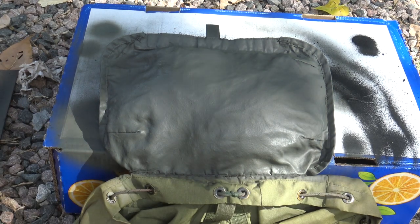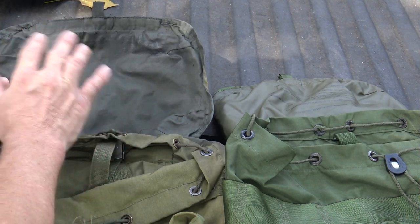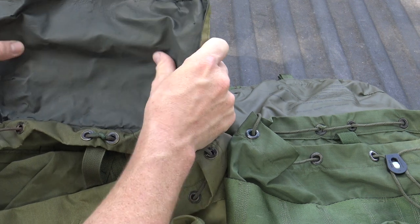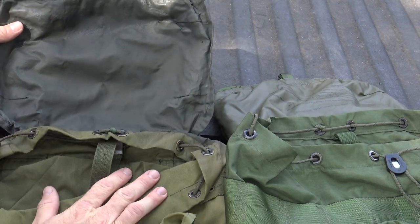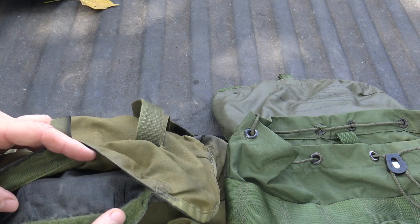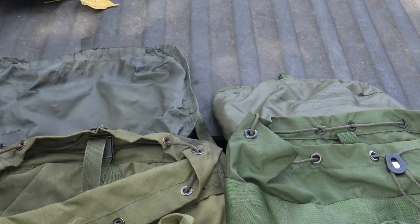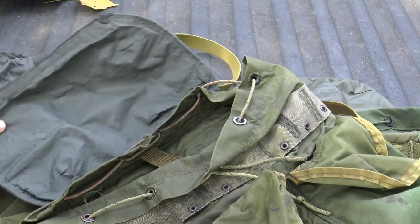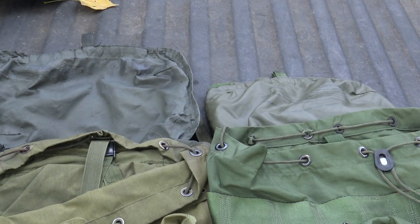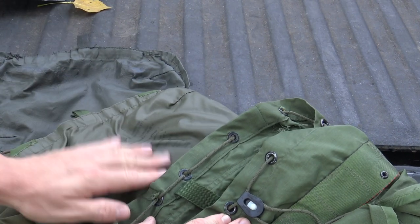All done — just going to let it dry. Here's the final product: I sprayed the Flex Seal, let it dry, and then went over it with some OD spray paint to tie it in. As you can see, it's pretty much completely restored this Alice pack lid, giving it a nice solid rubberized light coating. You can see that this older pack had so much deterioration there was absolutely no rubberized coating left — you can actually see the black Flex Seal from the inside. It just looks amazing — a quick and easy replacement.